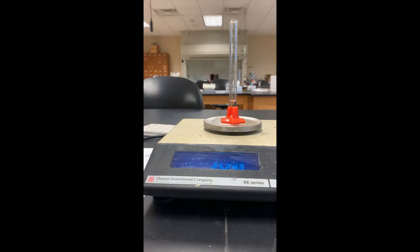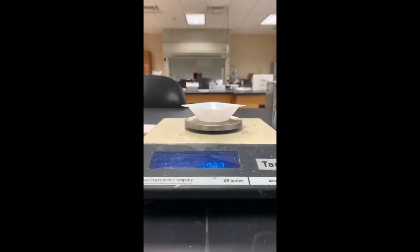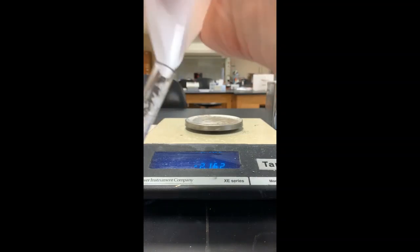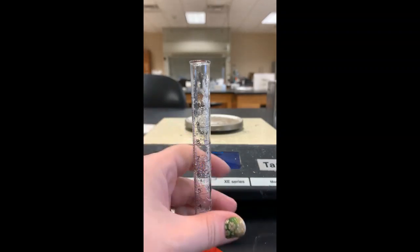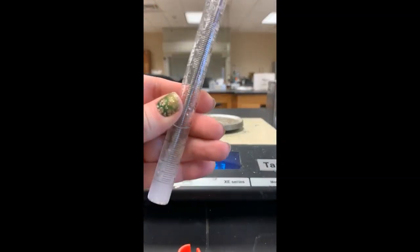Now I'm going to weigh out about 1.95 grams of urea and add it to the graduated cylinder. There's the amount — 1.93 grams of urea — and I'm going to add it into the grad cylinder. Next the direction says to stir the solution well with the temperature probe of the data logger and it should all dissolve. I'm going to do my best to push down all of this urea. The urea is starting to dissolve.